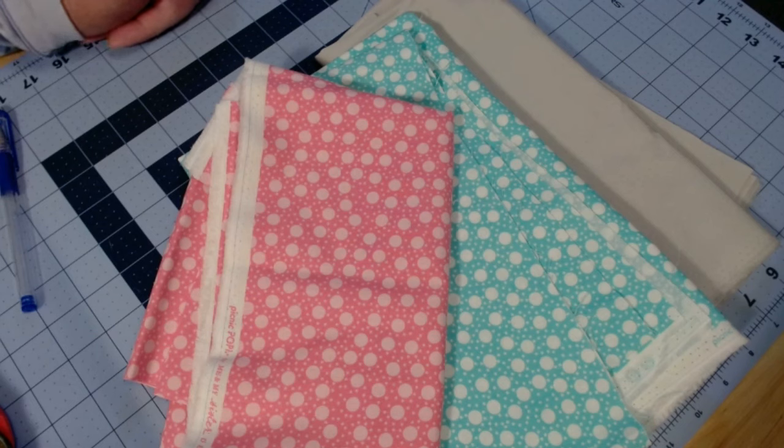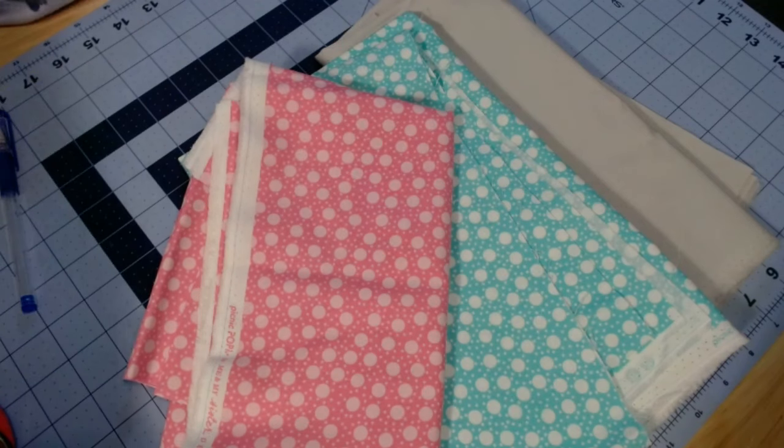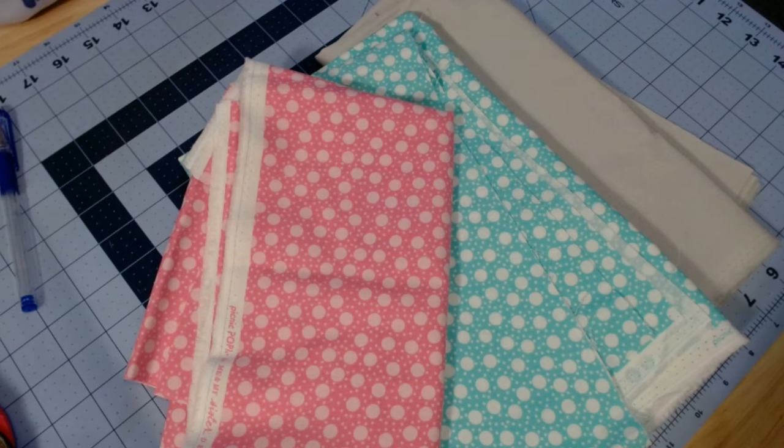Hello and welcome to the Sampler Sew-Along Block 14 tutorial. This is for the sampler sew-along that we are hosting with Rita's Roost. Mona, Rowena, and myself are participating, today is April 12th, 2024. We have chosen Clay's Choice by Delaware Quilts.